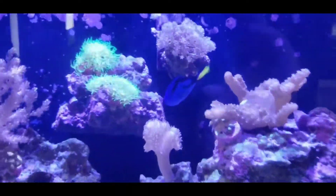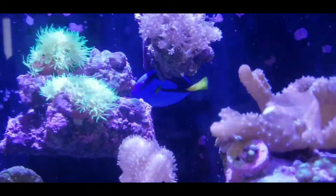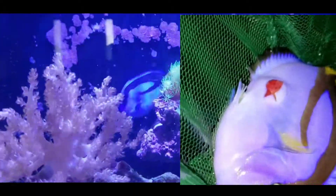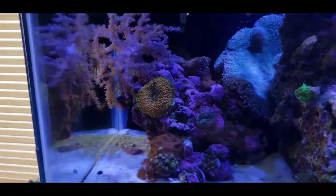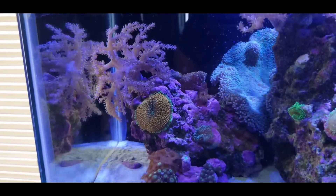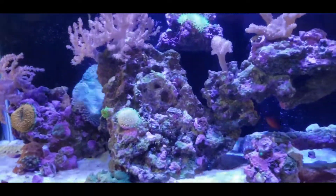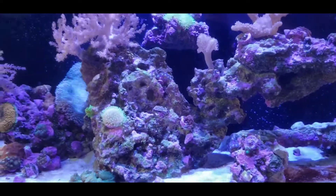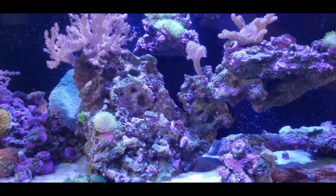He ended up with a pretty large gash on his right side. You can't really see it right now because he's facing the wrong way. I'm trying to get a good shot of it because it's completely healed over. It's been about three weeks since the incident, and he is showing no ill signs. The wound has completely healed on its own without any problems.